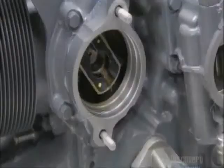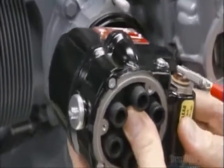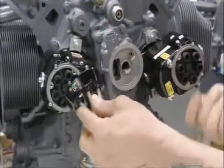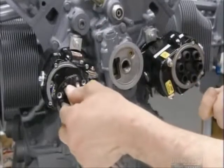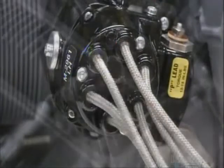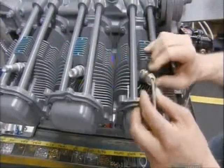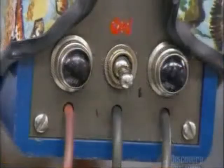He grounds and then installs two magnetos. These devices generate the electricity for the spark plugs, which ignite the fuel in the cylinder. He attaches the spark plug wires from the magneto to the spark plugs, then verifies the engine timing.